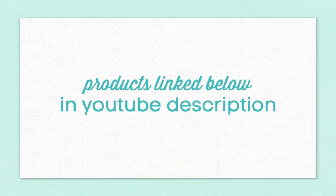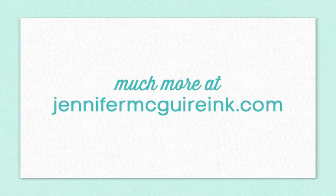If you're interested in the products I used here, they're all linked below in my YouTube description. If you have any questions or want to see more, please head over to my blog at jennifermcguireink.com. I appreciate you stopping by, I hope you're all having a great New Year, and we'll see you again soon.